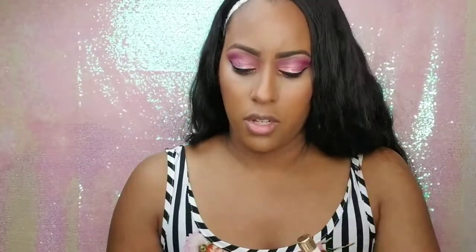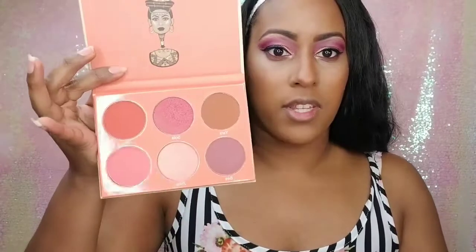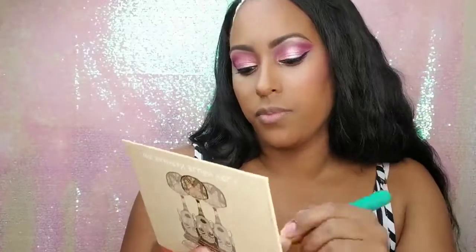For the rest of my face, I'm using my Artistry Powder Foundation in the color Cappuccino using that same Sonia Kashuk brush. For blush, I'm using the Juvia's Place Saharan Blush Volume 2 Palette in this pink color called Sola.